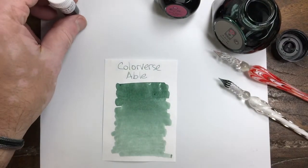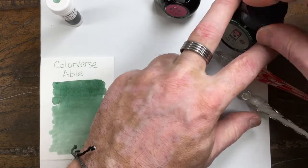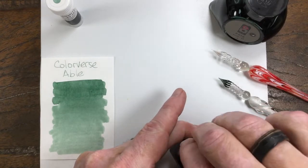And then the bonus color in this pair — let me cap this real quick — is called Miss Baker.